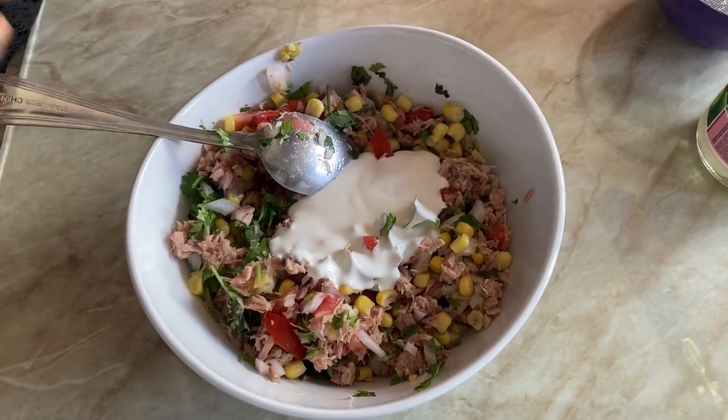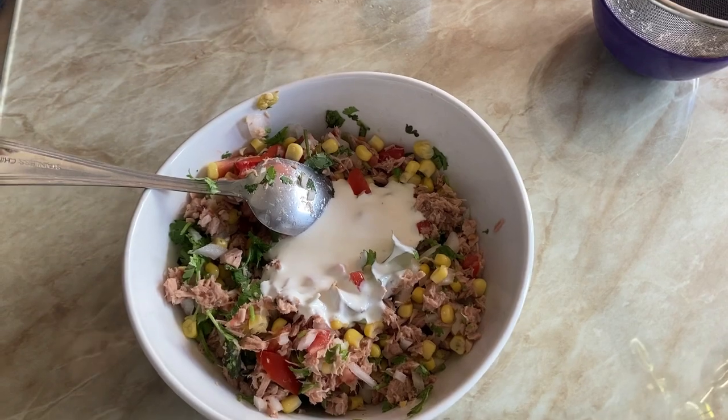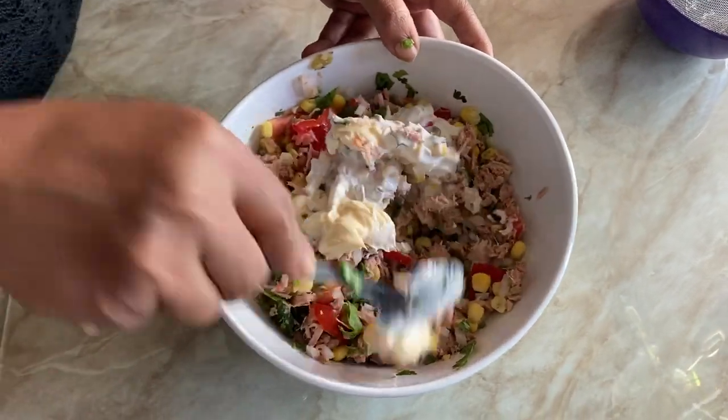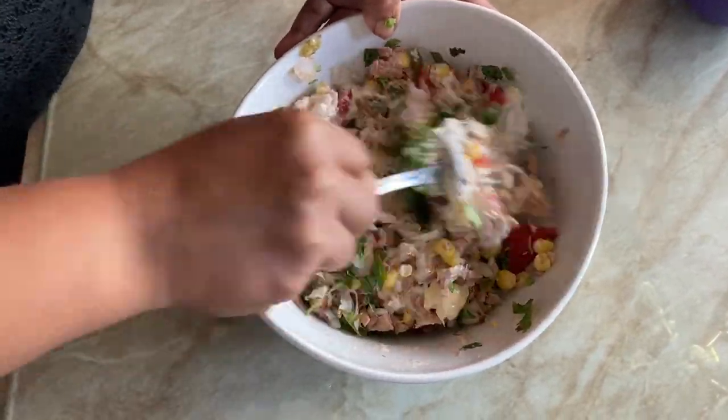Now add around two teaspoons of cream and two teaspoons of mayonnaise, and again mix it really well. And that's it — the tuna salad is ready to eat! You can eat this along with some salted crackers or you can also make a sandwich.